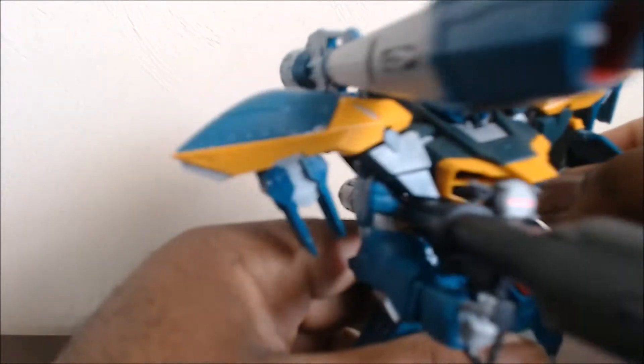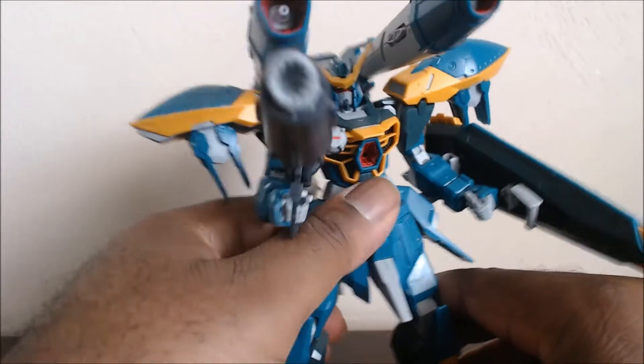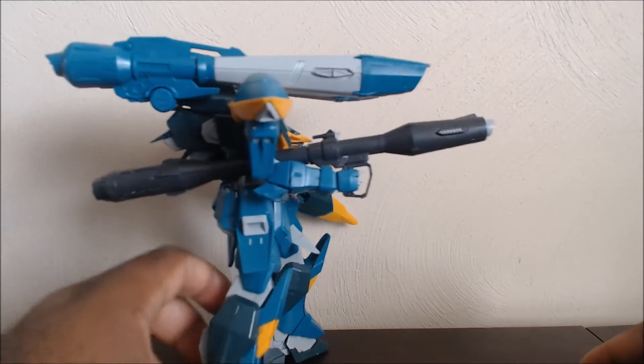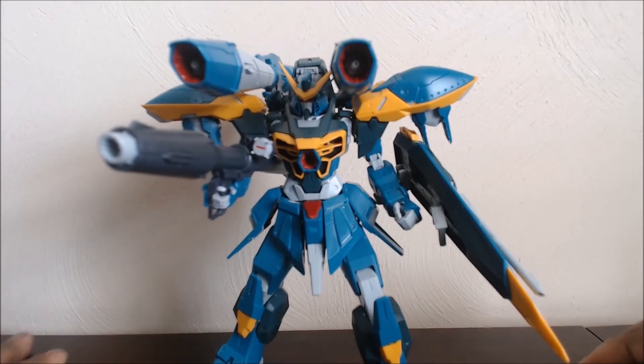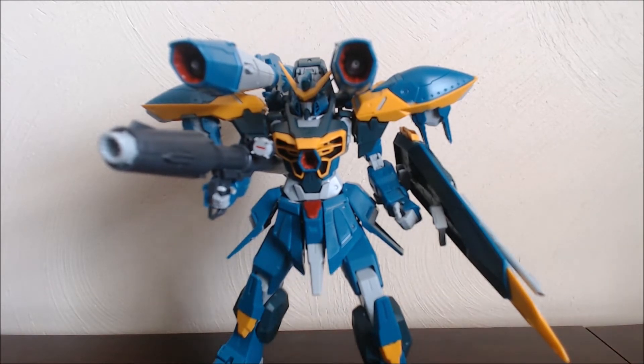It doesn't need as much work or coloring to do the job, but it does its job really well. Which means we might see even more versions of this in the RE100 line, or somebody might kit-bash it to make one. This is the Calamity — hope you'll like it. Sorry I haven't done a review in a while, but I've got a few more I'm going to be doing. Hope you enjoy this one — laters.